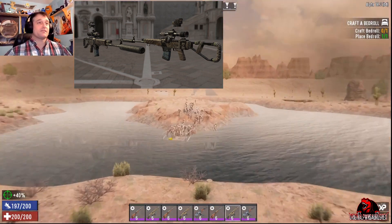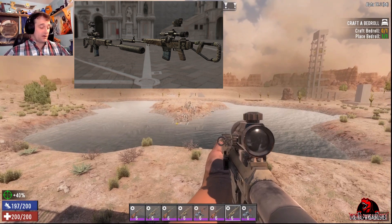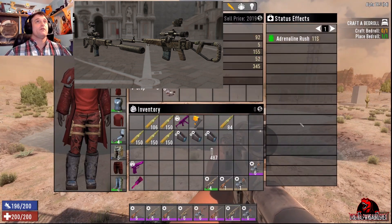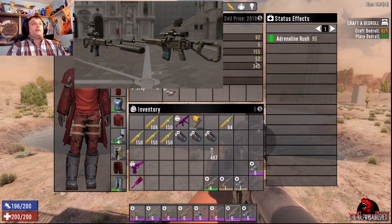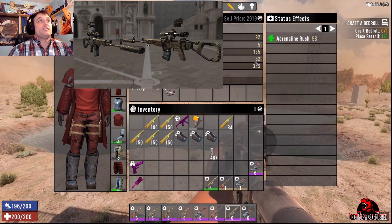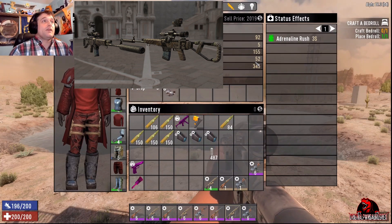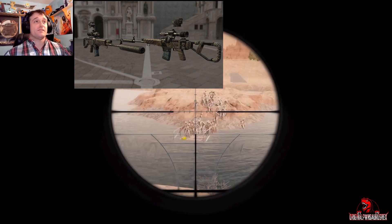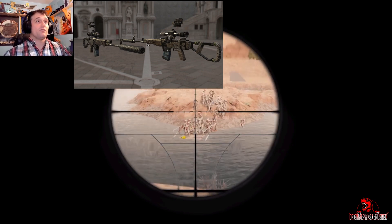Maybe there are more bullets, maybe it's higher damage, it's going to be harder to find I'm sure. Rounds per minute could be higher, it could have higher durability, the range damage could be different — there are a lot of things, and I look forward to the new attachments as well. Who knows what we could do with that.